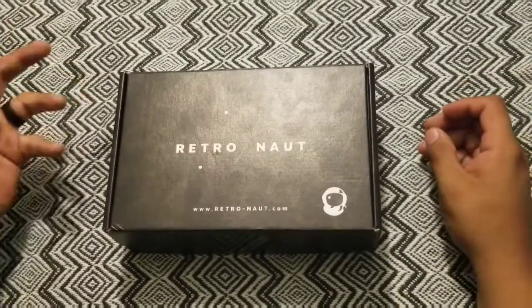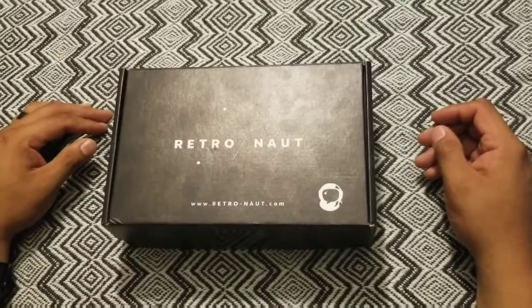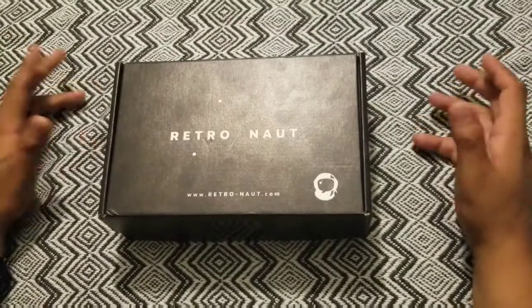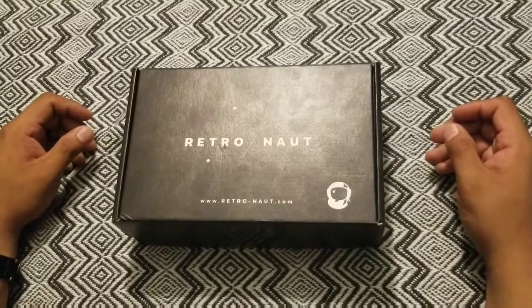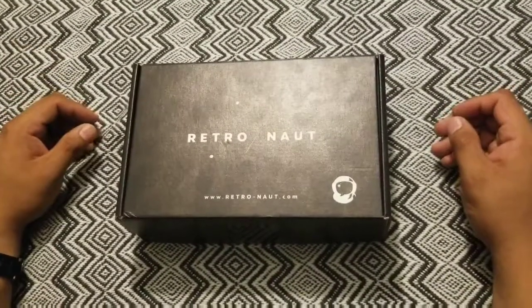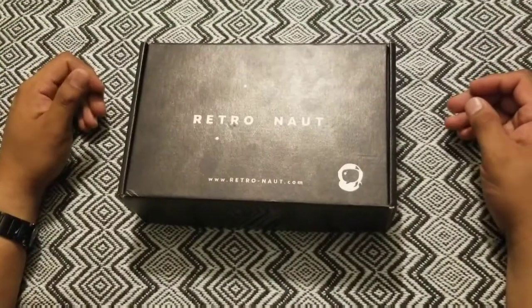I'm a big fan of old video games — Nintendo, Super Nintendo, Atari, and so forth. I looked at it and they had two options. Each one had several thousand video games and I think 10 plus consoles on each one. It piqued my interest, like I said, and I went ahead and ordered one.